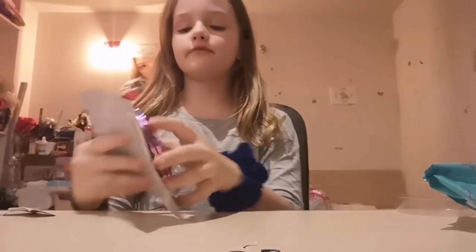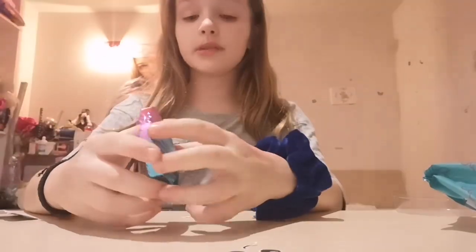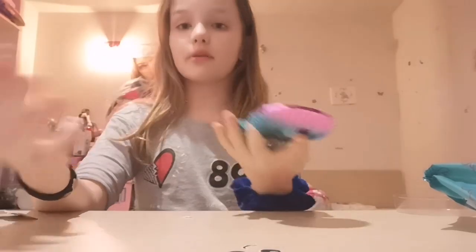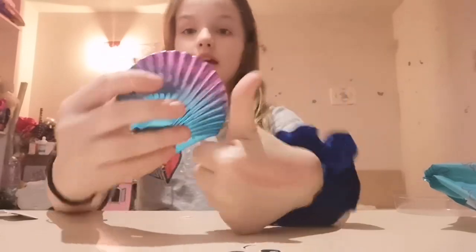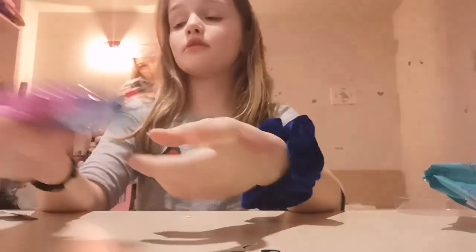Let's unpack this mirror. It's beautiful! I like how it looks. I give this mirror a like because I like how it looks.